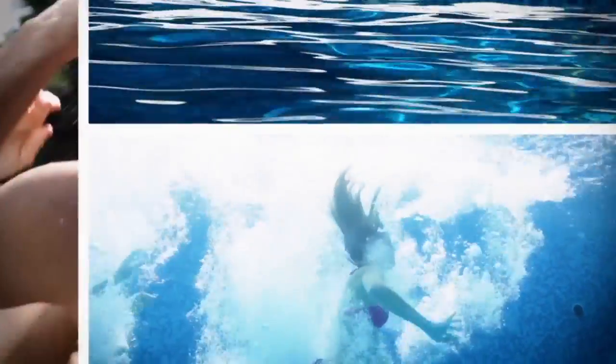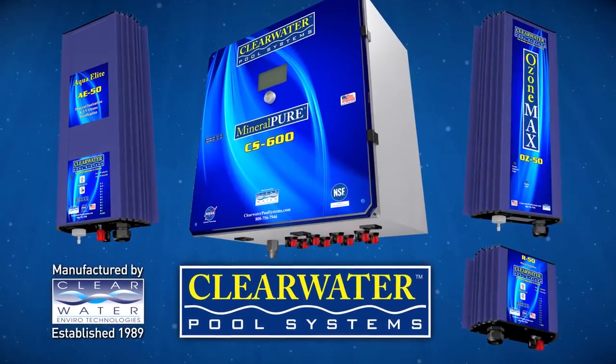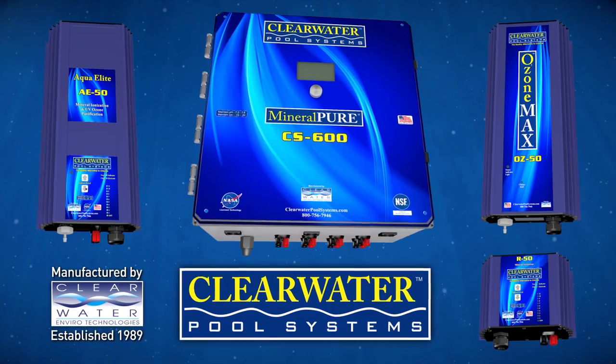Imagine no more red eyes, no more bleached-out swimsuits, no more dry, itchy skin. The Clearwater Pool System — the healthy alternative to chlorine.